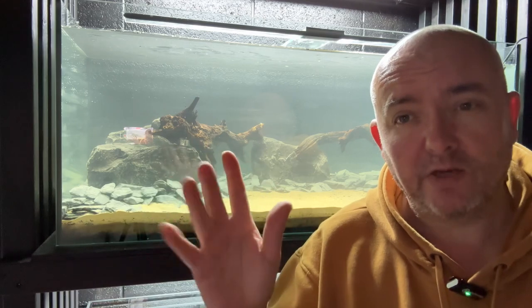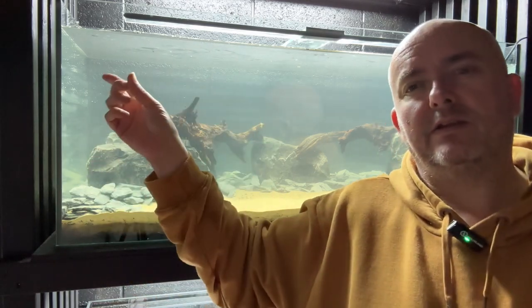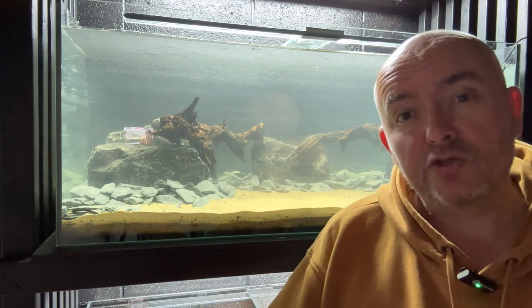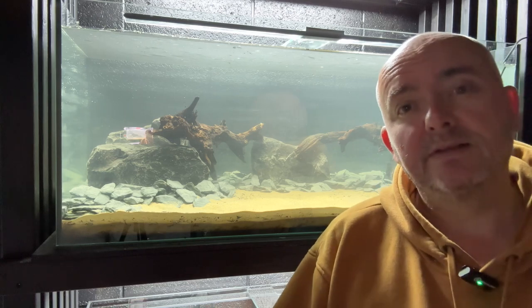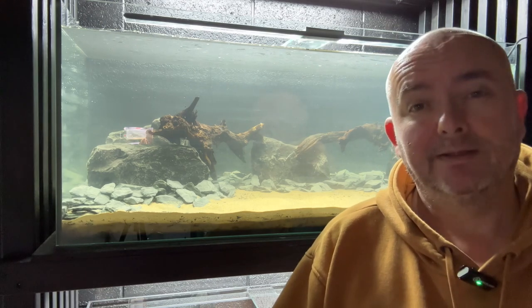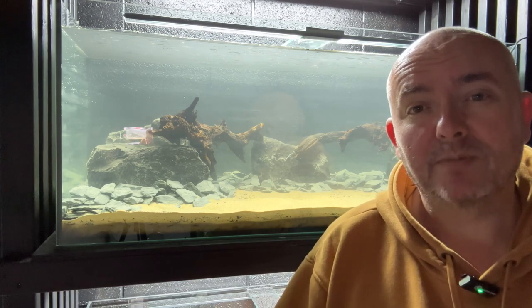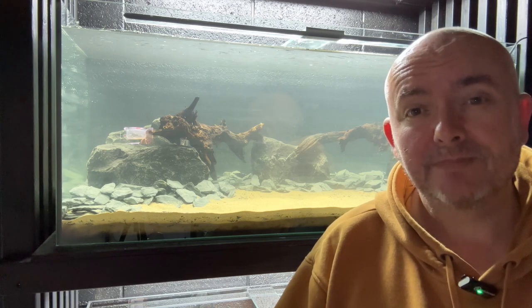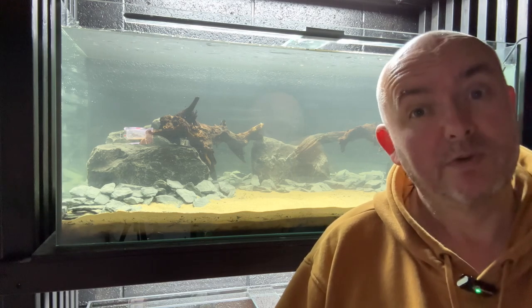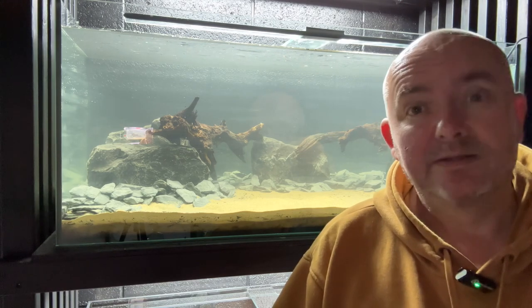So that's it — hardscape done, substrate done. Next is going to be the plants; we're going to leave that for the next episode. We'll let it settle down, let the water clear — as you can see it's murky. So we'll give that time to clear up and we'll move on to part two: plants, and making it look nice. Until next time, if you like the video please like and subscribe — that really does help us out immensely. See you later.